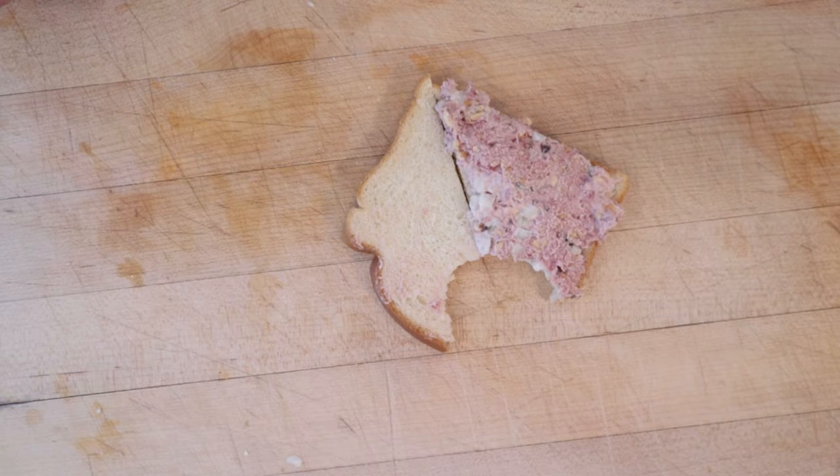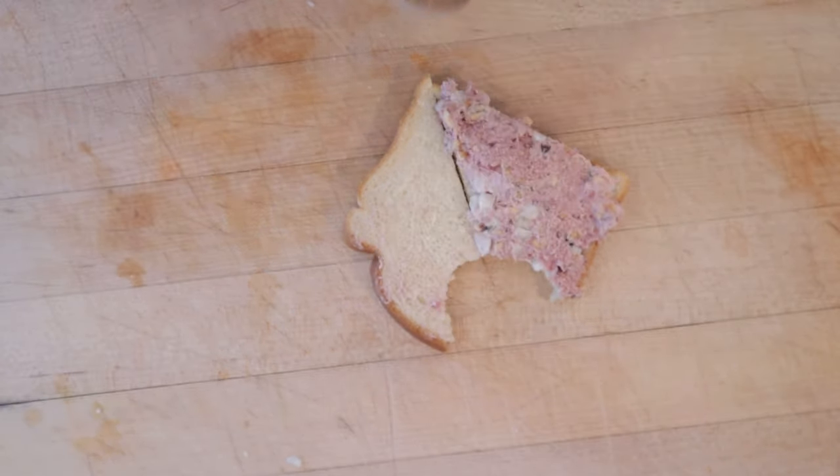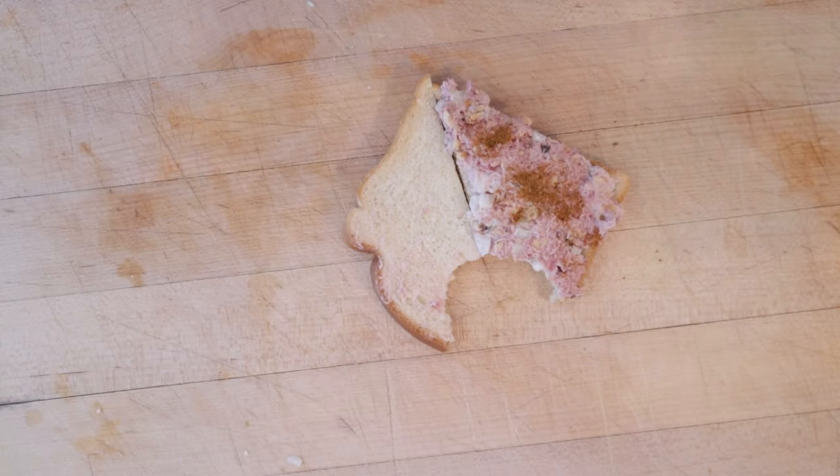I do want to plus it up, though. Between the peanuts and the pickles, we already have a good little texture thing going on, so I'm going to add some heat in the form of Papa's Peppers Extreme Blend — I really devil it up. By the way, this has powdered jalapeno, habanero, cayenne, serrano, red tie, Carolina Reaper, and ghost peppers.